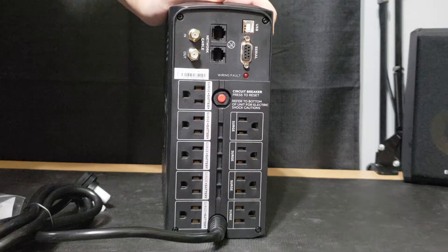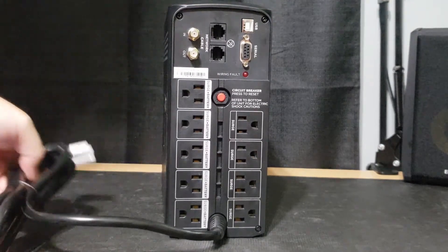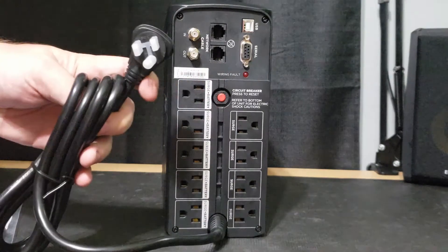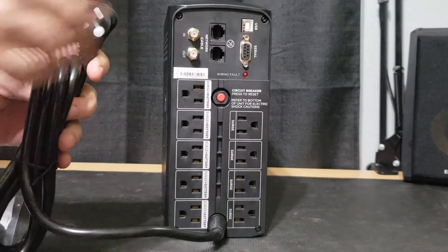The last thing on the back is this little red button — that's your circuit breaker reset. If the circuit ever trips, you hit that button and you should be good to go. I've never actually had that issue, but it's good to have it there. They also put a little plastic protector on your plug so it doesn't get bent up and ruined in shipment — pretty nice, they didn't have to do that.